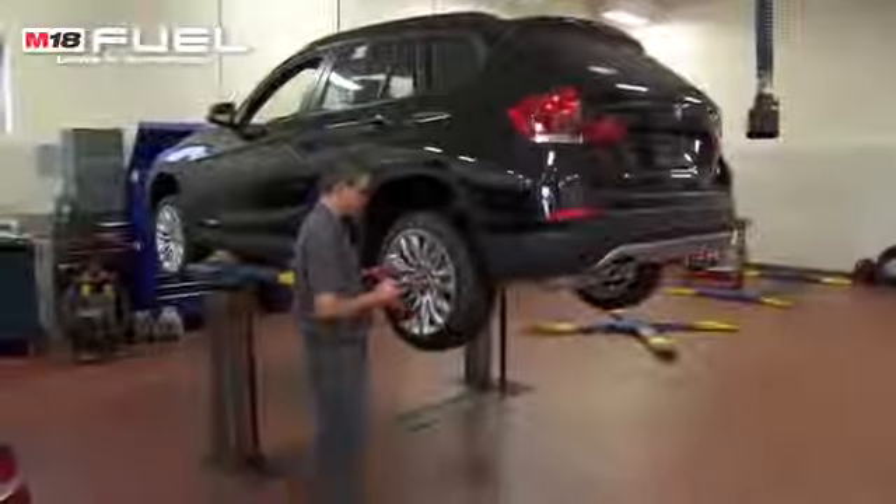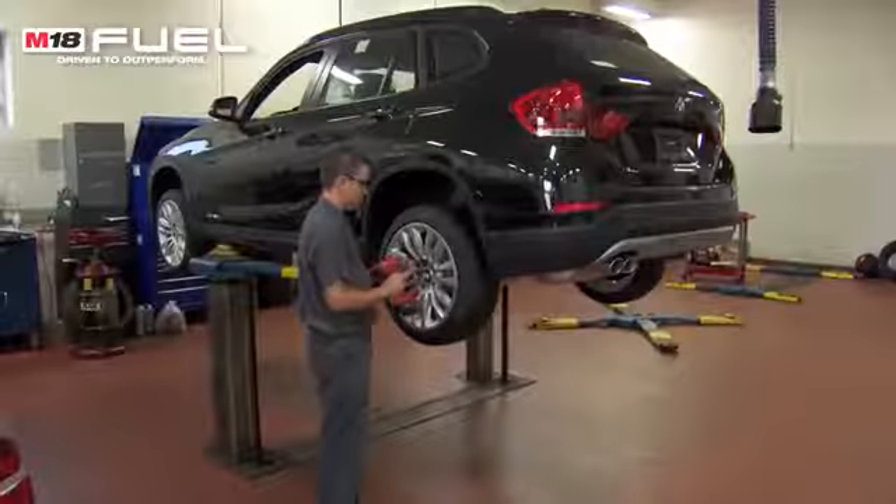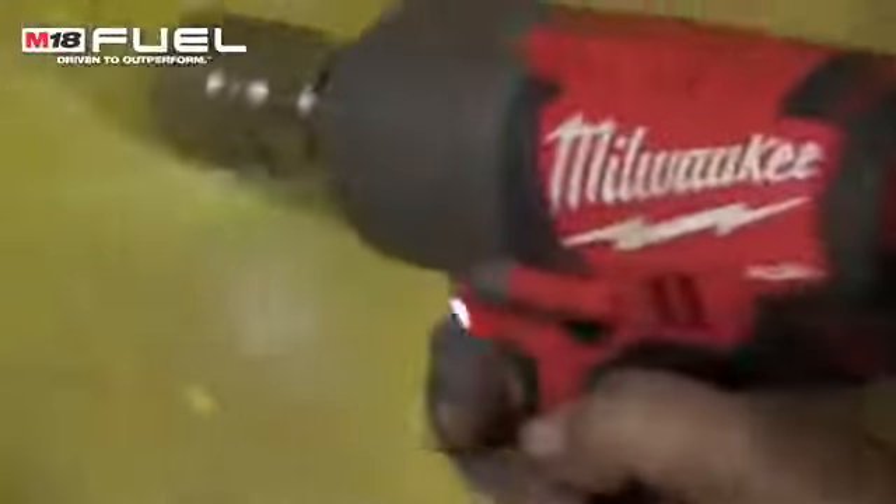Since I've had the tool I haven't used my air impact anymore. I've switched over to the cordless and have been very happy. I haven't found a nut or a fastener that it doesn't take off. When I first seen them I didn't think they would have the power honestly. They've got more breakout power and they don't torque your wrist near as bad as what a pneumatic one does.